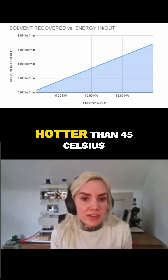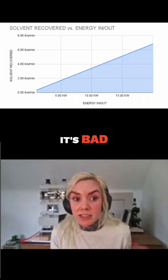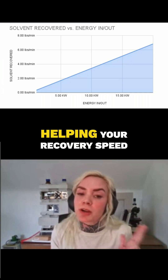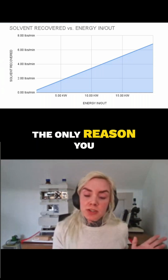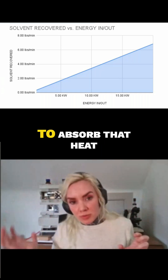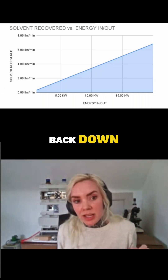If you have to set your heater any hotter than 45 Celsius, that's bad — it's a problem. It's hurting your oil quality and it's actually not helping your recovery speed. The only reason you would ever need to set that temperature hotter is if you don't have cooling to absorb that heat load and bring it back down.